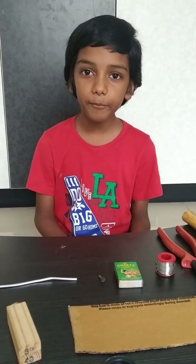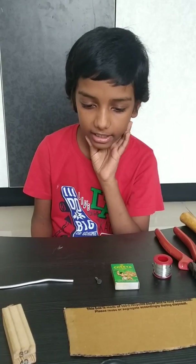Hello everybody. Today I am going to show you how to make a simple soldering iron.